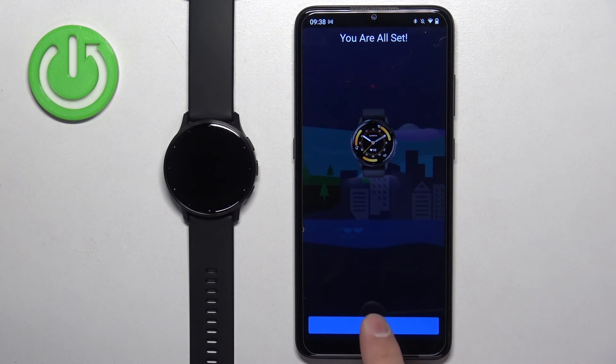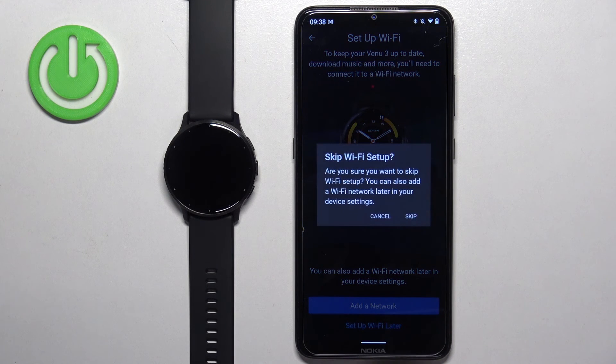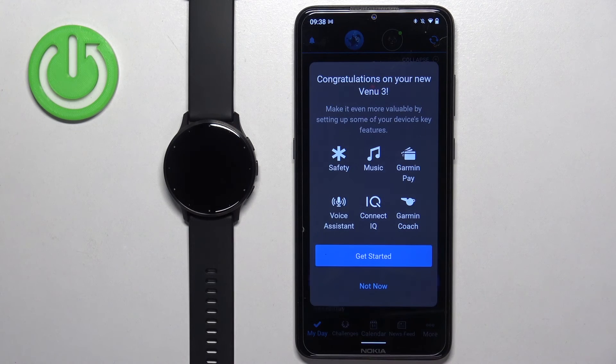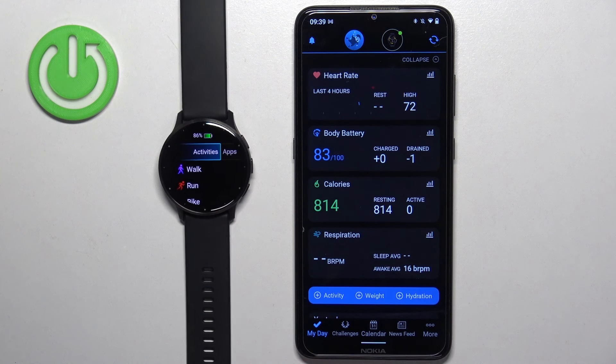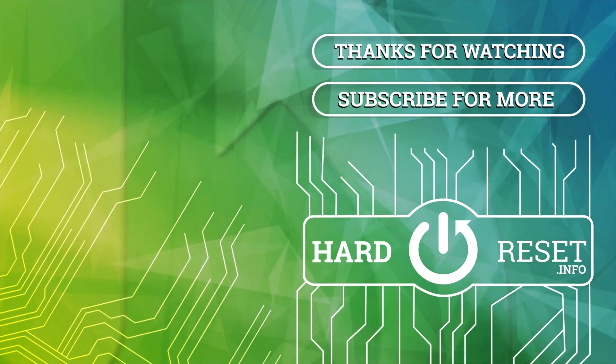I'm going to skip the tutorial and tap finish. We can add the Wi-Fi network this time, but I'm going to skip it and tap finish. As you can see, the watch is now connected to our phone. That's how you pair this watch with the Android phone. Thank you for watching — if you found this video helpful, please consider subscribing to our channel and leaving a like on the video.